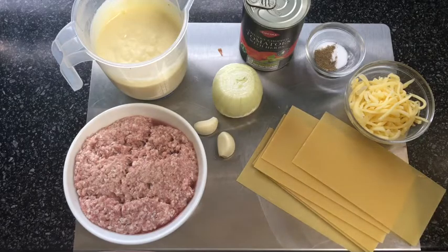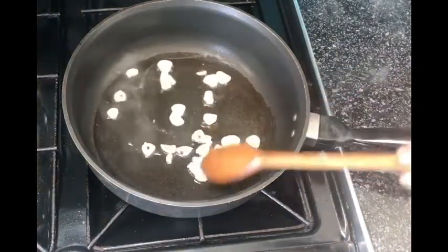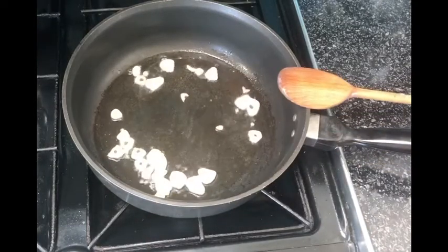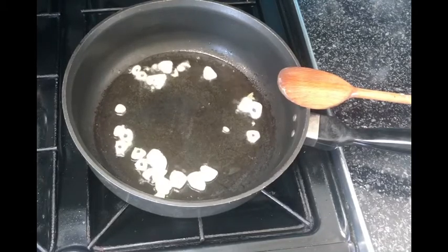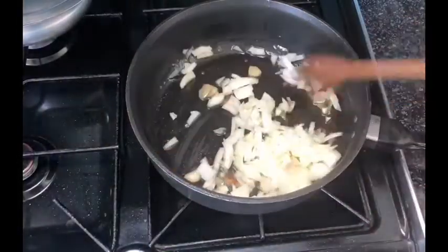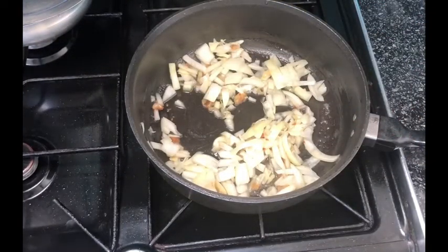First, we're going to start by browning our garlic and onions. Brown the garlic for a minute or two until it's a pale golden brown — be careful not to burn it, as it will leave a bitter aftertaste. Once the garlic has browned, add in your onions and let them turn a light golden brown. To speed things up, cover the pot and let them cook for a minute.